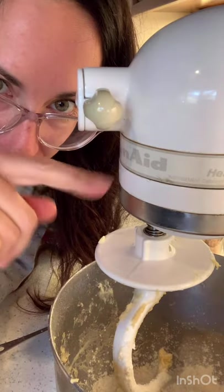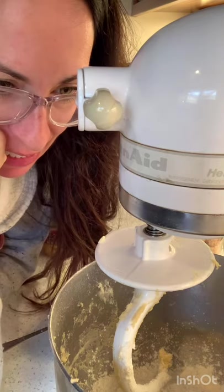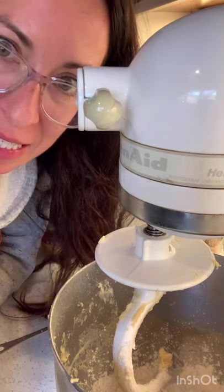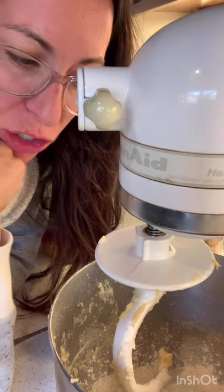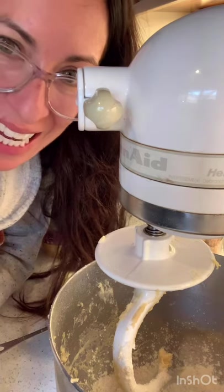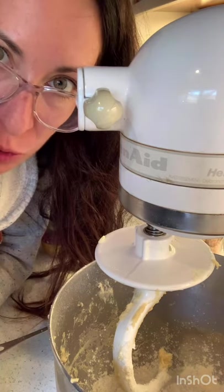My mixer kind of died — it was smoking out of the back of it, which was not a fun thing. I'm burning some old wine to mask the scent of fire in my kitchen, but we've got to press on because I've got to get these cinnamon rolls done, and I can't knead them as well as this trusty mixer does.